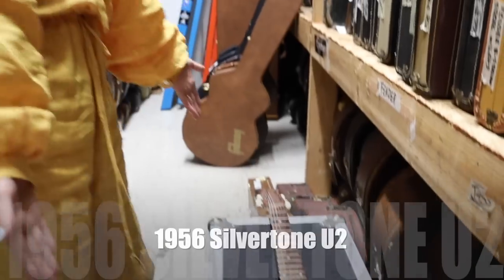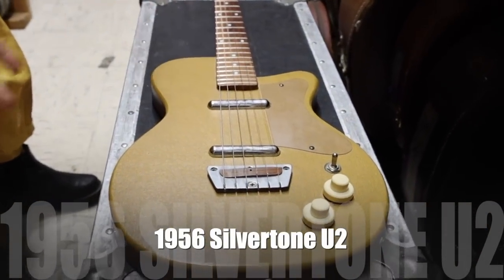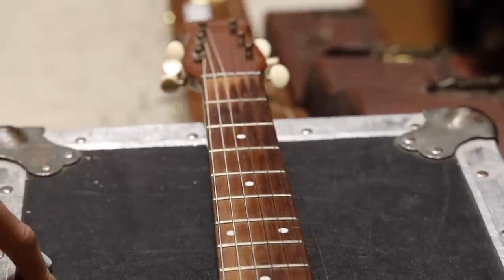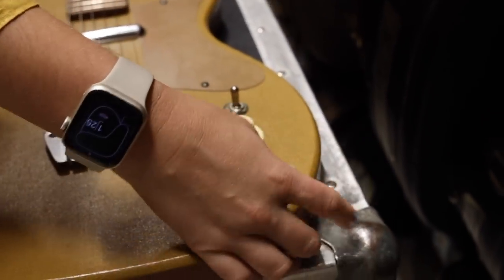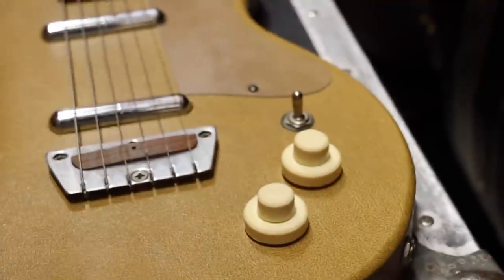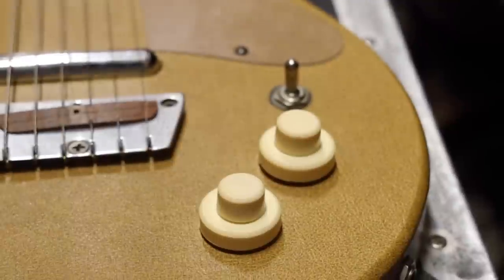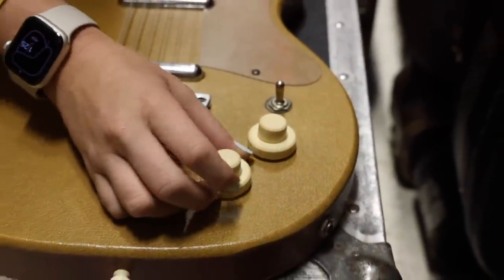So this is a 1956 Silvertone U2 Ginger Vinyl. U2 means two pickups. This is in amazing condition. My favorite part about this guitar is the neck and the lightness of it. It's a super simple, bare-bones guitar. You can tell it's from the 50s because of the input jack — in the 50s the input jack was on the side, but when production moved to the 60s it was on the front. These little witch hats are actually called concentric stacked knobs, and they control the tone and volume of each pickup.